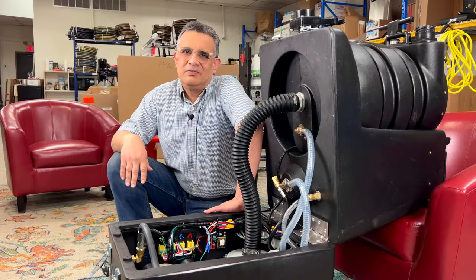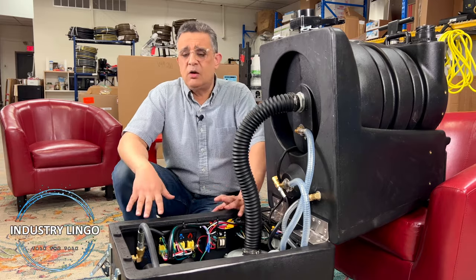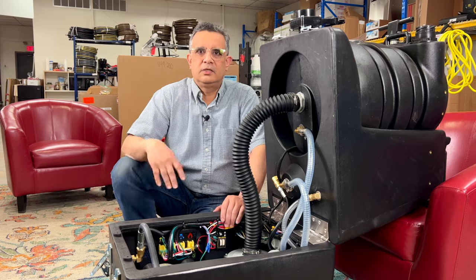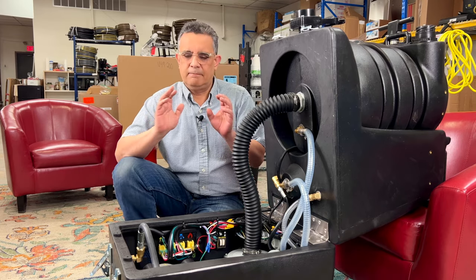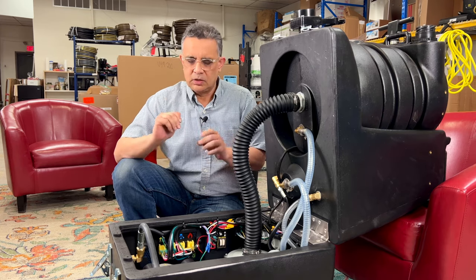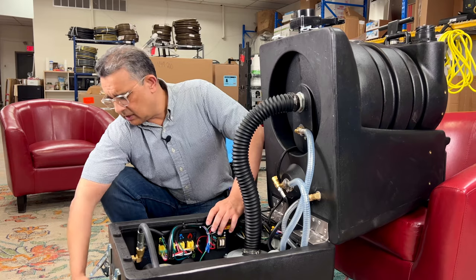Hi guys, this is Taff, welcome back. Here to talk about industry lingo again — some important things. I picked this machine out for no particular reason except that it has most options, so I can talk about the majority of things on a machine. Terminology is extremely important because when you're communicating with others, people can misunderstand something that you're saying, so I'm going to tell you the correct terminology so you can avoid that.